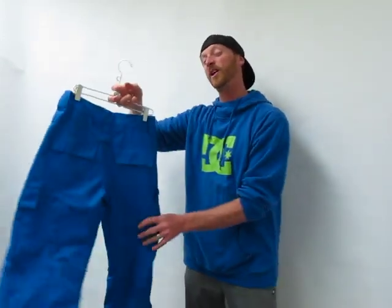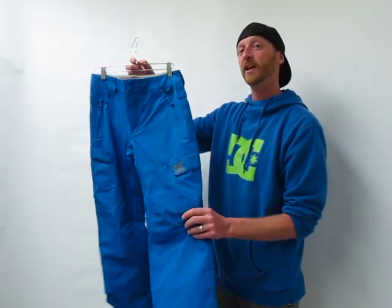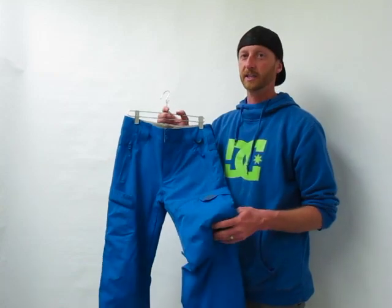So a great feature, and that's on all DC pants. This one's the Code — comes in great colors, ties back to a ton of DC jackets. I think you'll really like this pant.